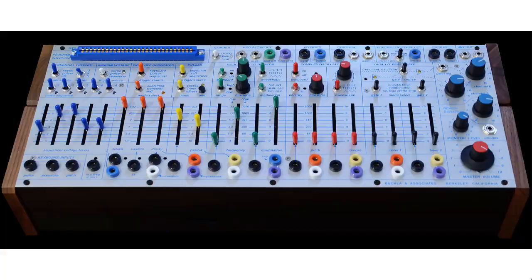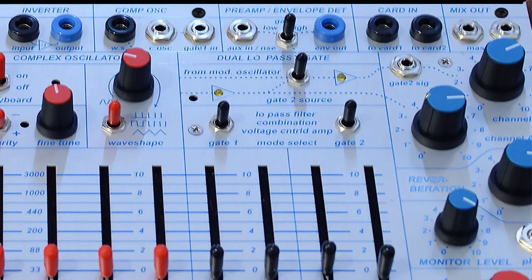There are also a couple of low-pass gates in the Buchla Music Easel. If we look up in the upper right, you'll see mode selection switches. Here we have gate being called voltage-controlled amp, and the low-pass or filter mode is spelled out as low-pass filter.